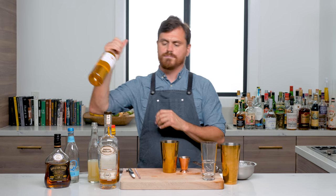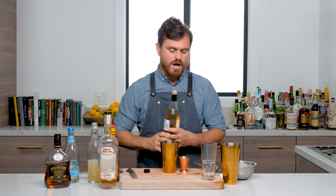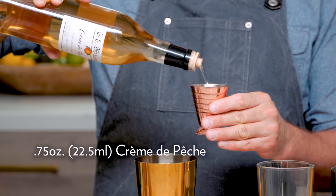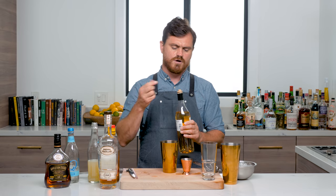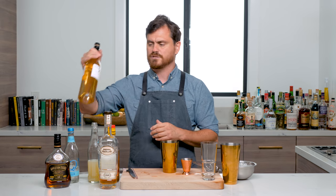Three-quarters of an ounce of crème de pêche — using GE Massange, but Giffard also makes a really nice crème de pêche as well. It's funny because when I pulled that off I thought maybe the top came off, but it just has this weird little porous spout, and I was like, wait a minute, do I have to pry it? No, no — that's actually how it's supposed to go. That shows you how much I use this; I'm going to have to find more recipes with it.